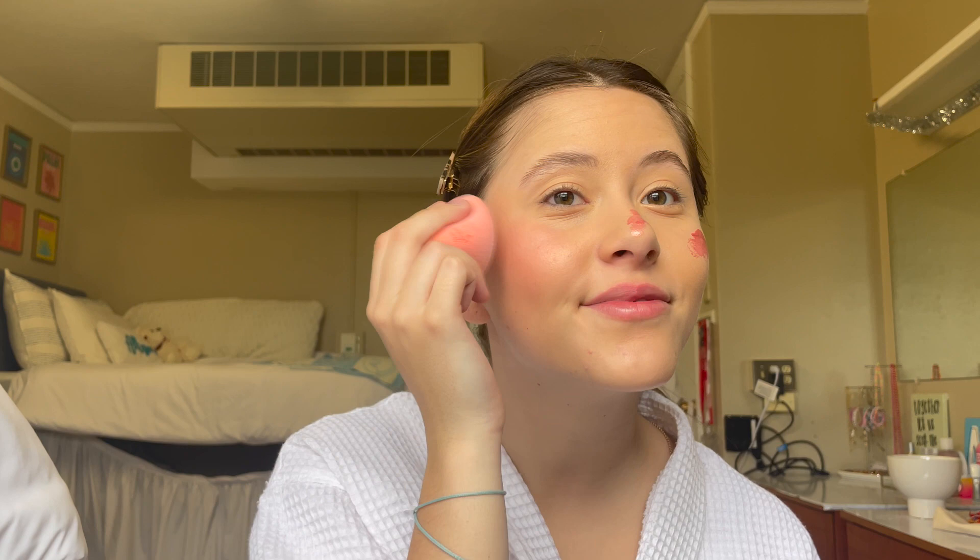People always ask me — if there was one makeup product you could only use for the rest of your life, it would 100% be this. I don't care if I had pimples and no concealer, I would use blush no matter what. I also completely blush up my nose like I'm a cartoon character — it gives me happiness. She uses the Charlotte Tilbury blush, which I have. She puts a lot on. I love this blush so much. It gives such a sun-kissed look.